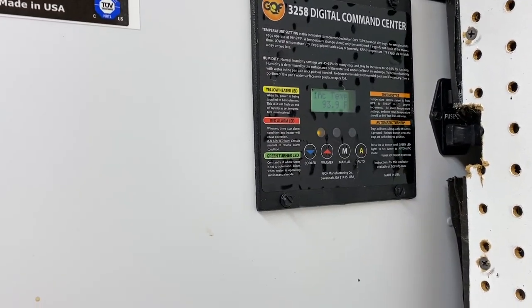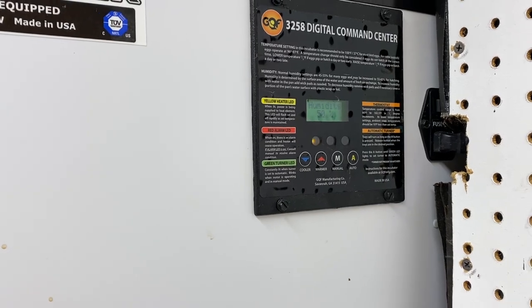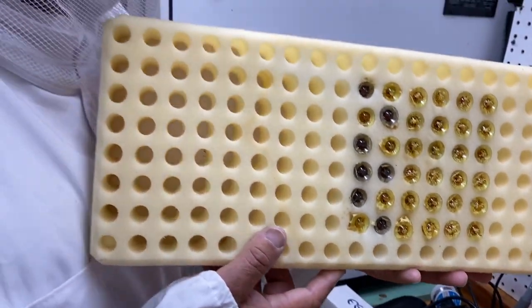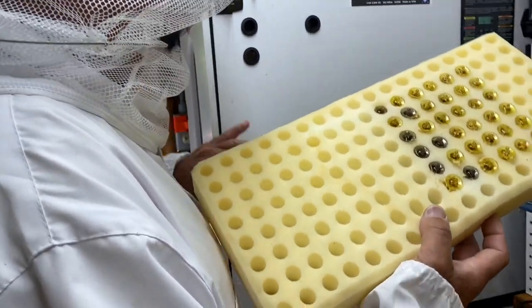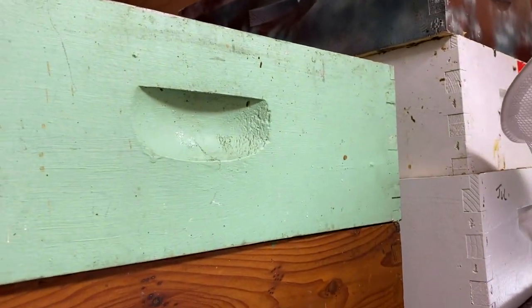We keep it around 94 to 95 degrees at about 50 to 60 percent humidity. Look how beautiful this is! Yep, yep. All righty, put her in there.